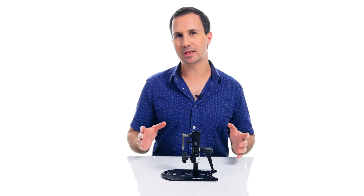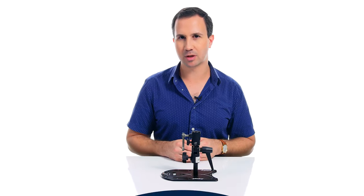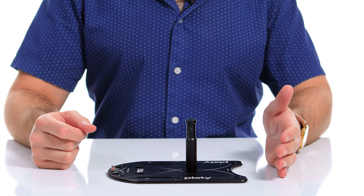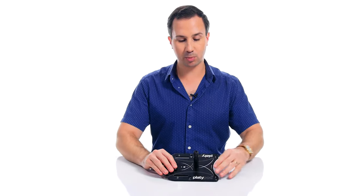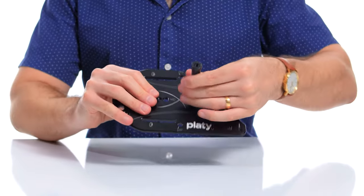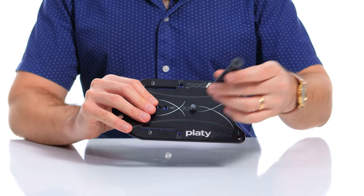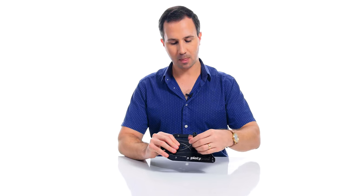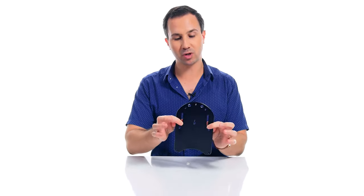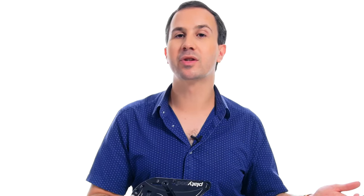Unfortunately, the manufacturer does not list a payload capacity for this umbrella adapter. One final note: you might be curious about the plate I've been mounting some of these clamps onto today. This is the Platypod Maxi — a metal plate that has a number of different mounting points all around it, and it also comes with a handy detachable baby pin. I use this for demonstrations or if I need a small floor stand for lights. You can also strap this around trees and poles and such. It's a very useful little unit, and I'll pop a link down in the description.